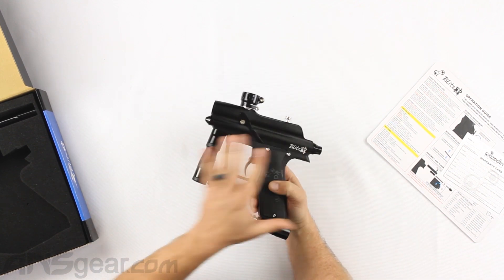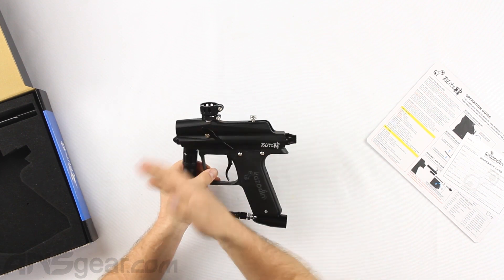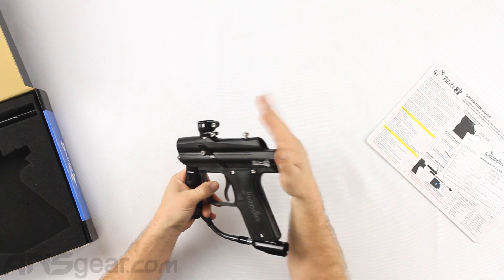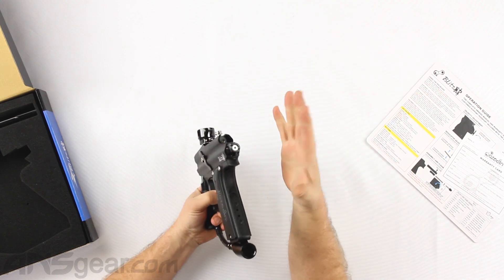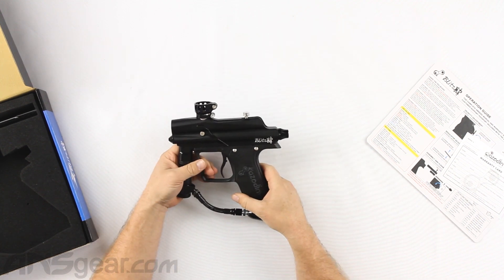Velocity adjustment is still done through the back here as well. It's kind of a combination of the two. If you're making big adjustments and this is set too low, the gun might not cycle properly. So you set this pressure properly and then fine-tune adjust through the back right here by turning this in or out.